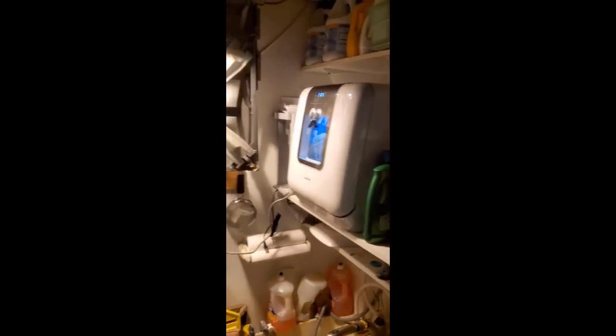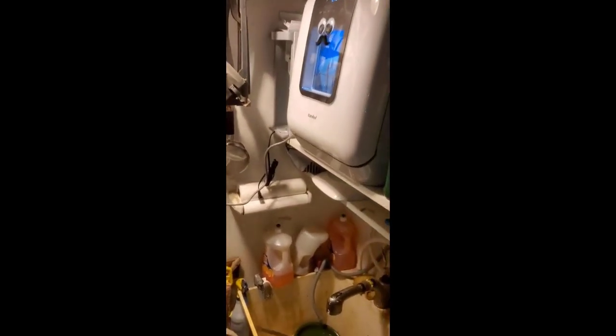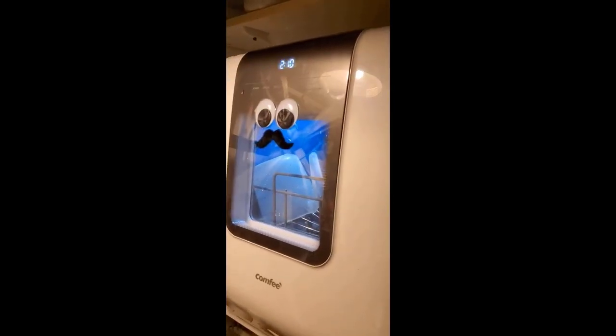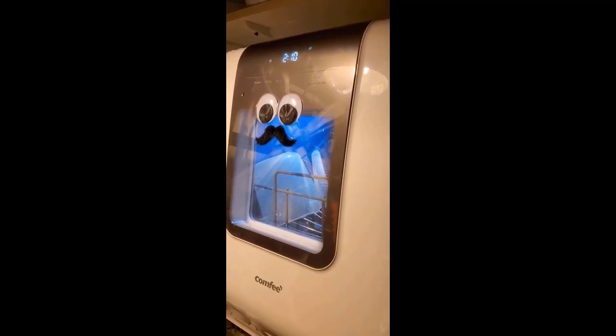It runs on a standard 120 volt, 60 Hertz US standard plug — real easy to use. Same as any other dishwasher: you load it up, put in the detergent, and hit go. You can do quick cycles as short as 24 minutes all the way up to full two-hour cycles. It's also super water efficient — it uses between one to three liters of water per cycle depending on whether you're doing a short or long cycle, so you're talking just a little over a gallon even for the maximum cycle.